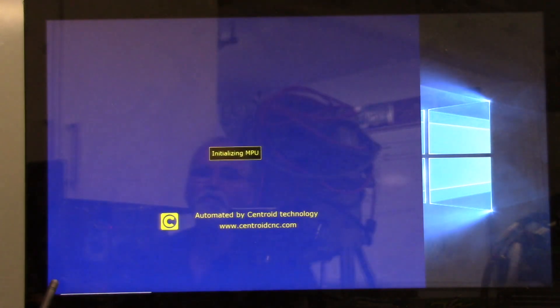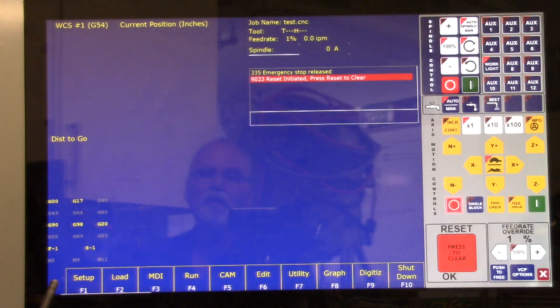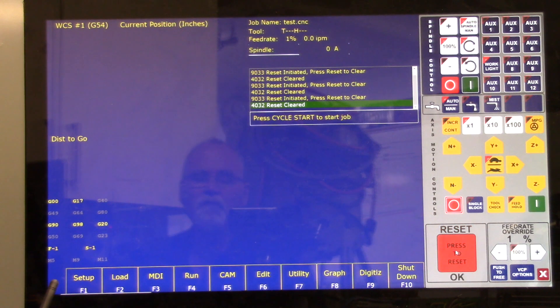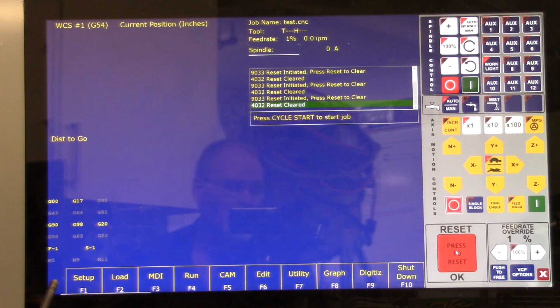We're starting CNC 12 Mill, and hopefully this time the virtual control panel will come up. And there it is. It always comes up in the tripped mode, so we're going to reset it. The next thing is we are going to test the spindle output, so let me get set up with a meter and we'll go through that.